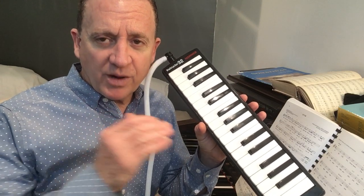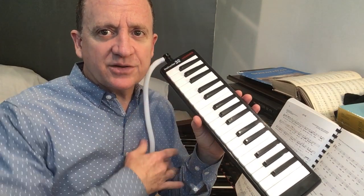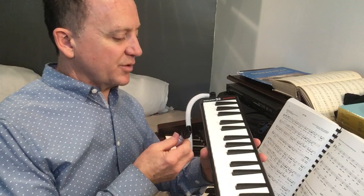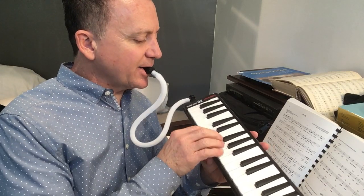Let's just do the first phrase, and I'm going to play it very robot-like. I'm going to try and stick strictly to the rhythms on the page and just play it straight. Here's what it might sound like, and I'm using the tube today for most or all of the lesson. So there's our first note. Here we go.